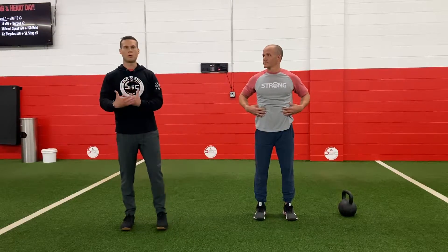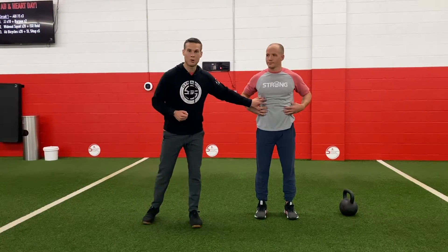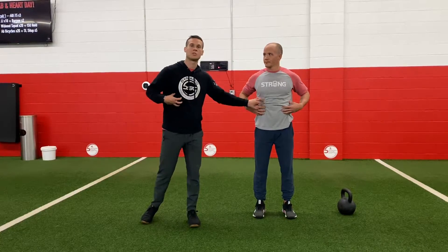Now as we're going throughout the day — maybe we're exercising, especially with weights — we want to maintain that low-level crunch or brace to protect our spine. We're just going to breathe naturally through it, but we're not going to lose it.